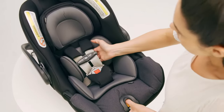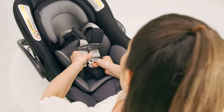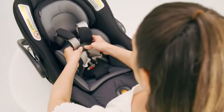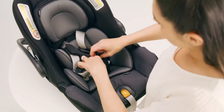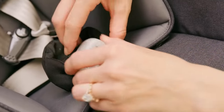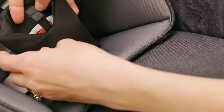Press the harness adjuster button to loosen the straps. Then undo the buckle and chest clip. Next, push the fabric tab through the slot on the back of the harness buckle and pull it out on the front to remove the crotch strap pad.